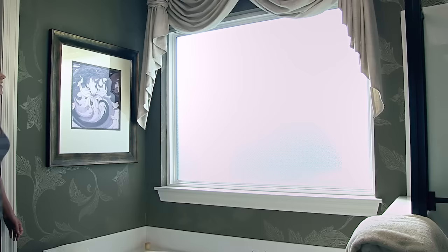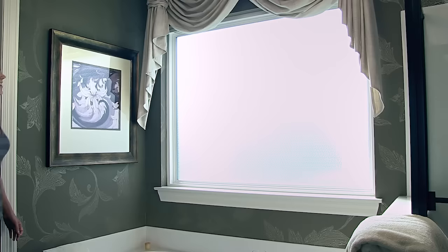Finally, wipe your window clean, then stand back and admire your work. For additional useful info, see our other videos with tips for working with Hila Static Cling window film.